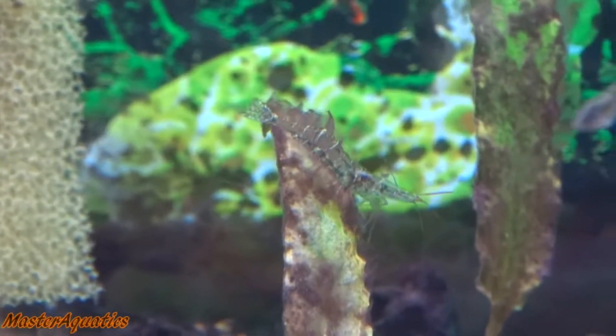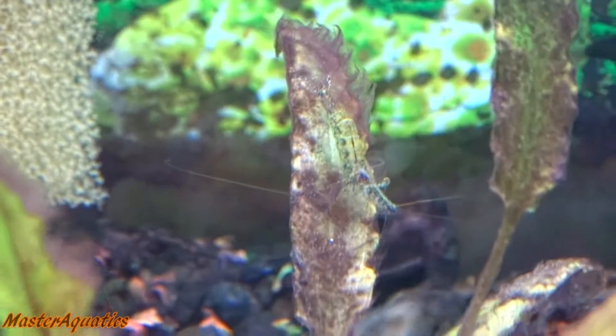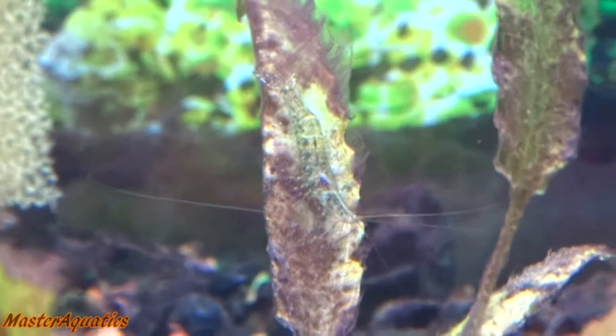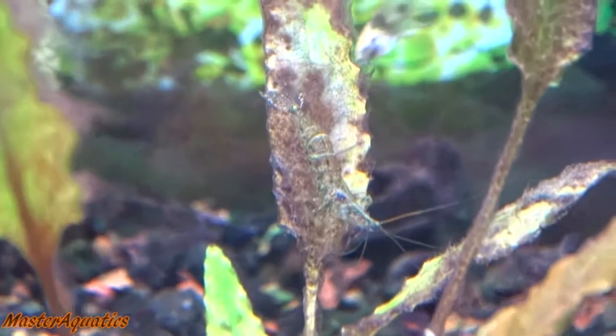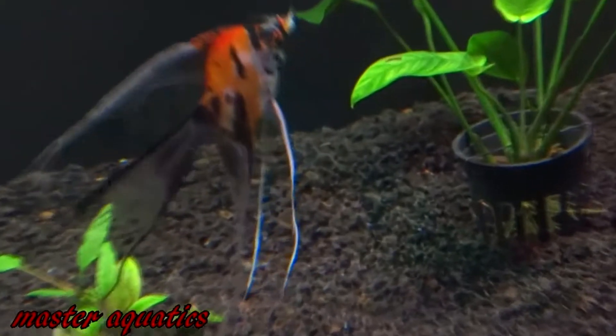Ghost shrimp are very easy to care for if you decide to keep them as pets. Ghost shrimp are scavengers for the most part and they will feed off of algae and pretty much any type of food you can throw in there. They'll eat blood worms, pieces of flakes, other small shrimp — anything that can fit in their mouths.